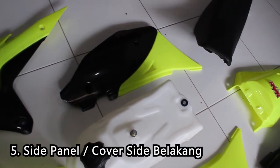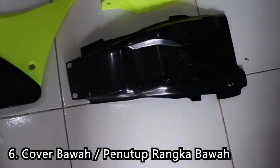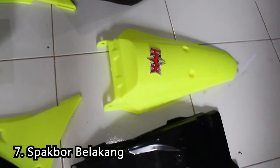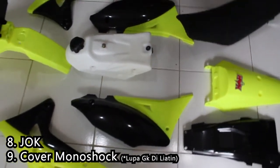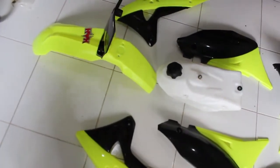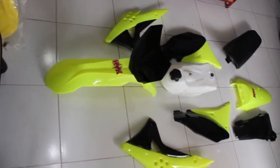Terus ada side panel, dan dikasih juga spug kolong. Terus ada spug belakang. Jadi kalau untuk KLX 150L, tinggal pasang aja, dan bisa menambah penampilan motor kalian — jadi lebih keren, mirip-mirip motor KTM per motor build-up.